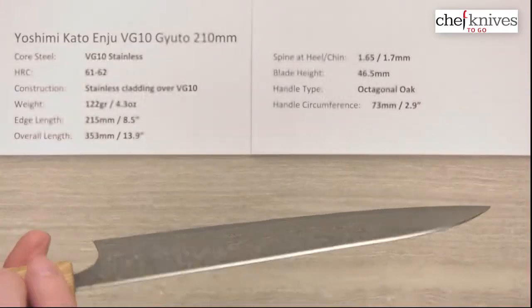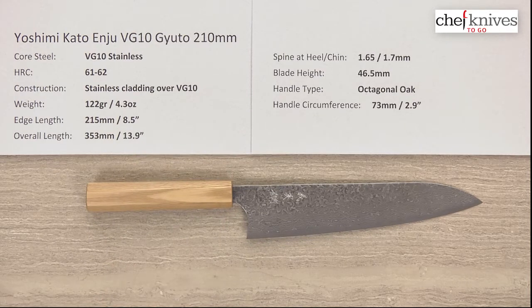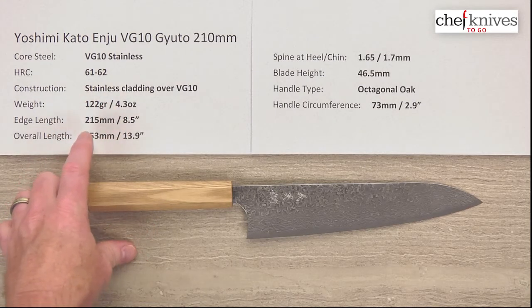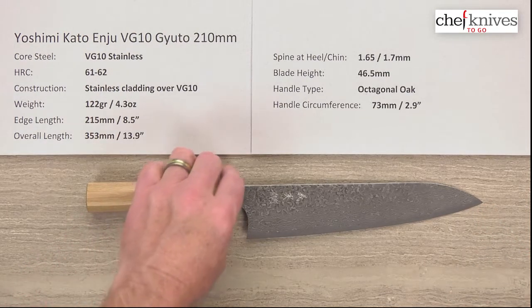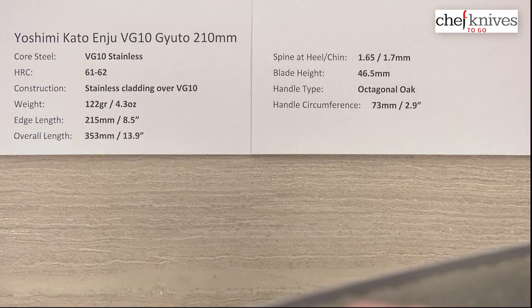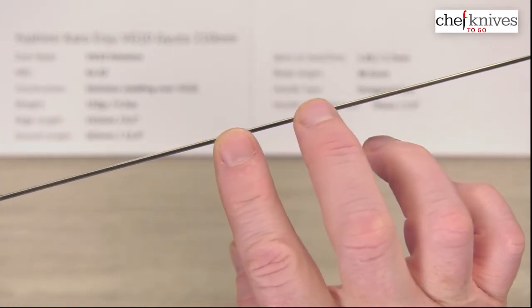Super easy to see the geometry and grind of the blade. They've done a really nice job with the fit, finish, polish work, and tension details on these — very nice knives. Weight and dimensions can vary a little bit from knife to knife. This particular one is 122 grams or 4.3 ounces. The edge length is 215 millimeters or 8.5 inches from tip to the back of the heel. Overall length is about 353 millimeters or almost 14 inches with the handle. The spine thickness — these are thin knives — about 1.65 to 1.7mm pretty much all the way down.